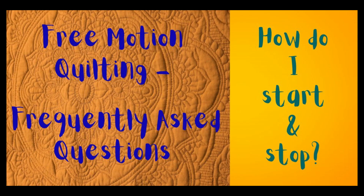One of the most frequently asked questions about free motion quilting is: how do I start and stop? Keep watching and I'll show you three tried and true methods.